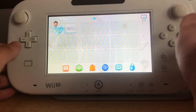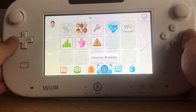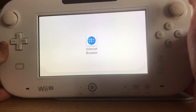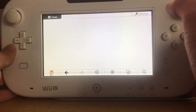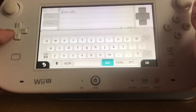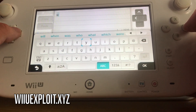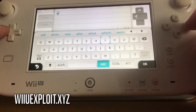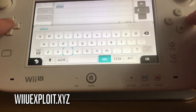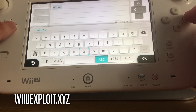Now that we're on the Wii U, what you want to do is go to the internet browser. Remember: beforehand, put your SD card in the Wii U when it's turned off so the whole process can work.